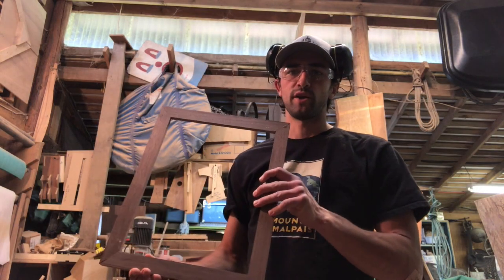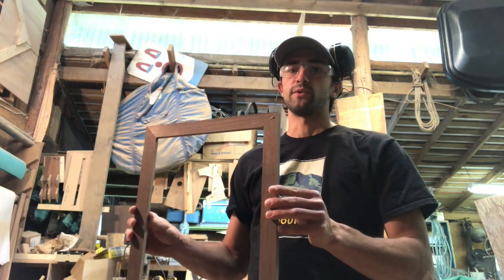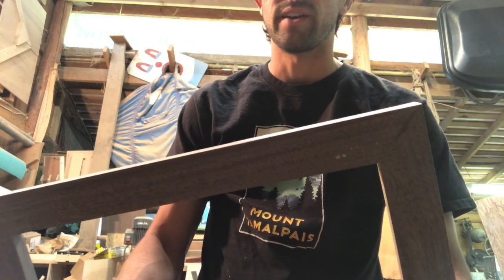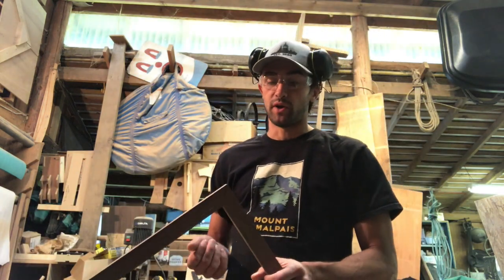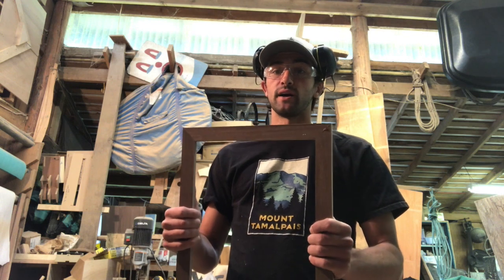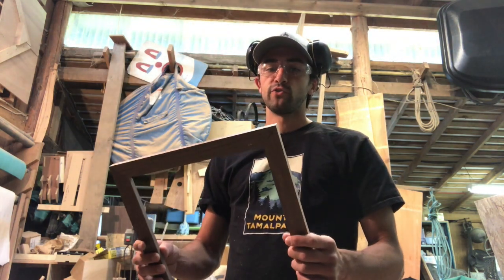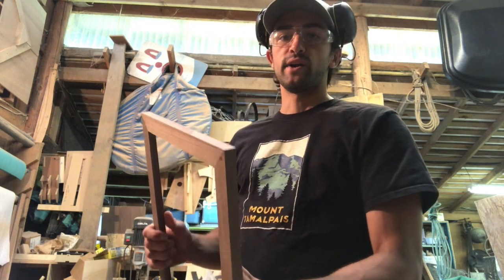I've got my picture frame out of the clamps the next day. I want to be really careful because what I've done is only glued these corners together with a weak butt joint — end grain to end grain — which is just about the worst way you could possibly glue something. I'm not planning on leaving it this way; if I left the picture frame with these end-grain butt joints it will eventually fail.